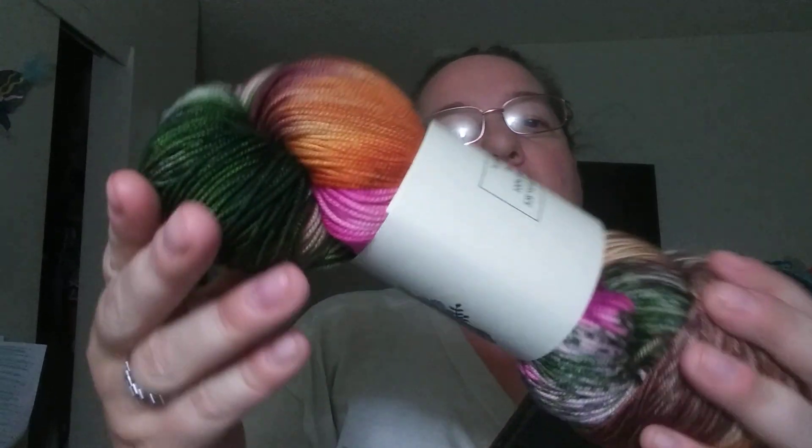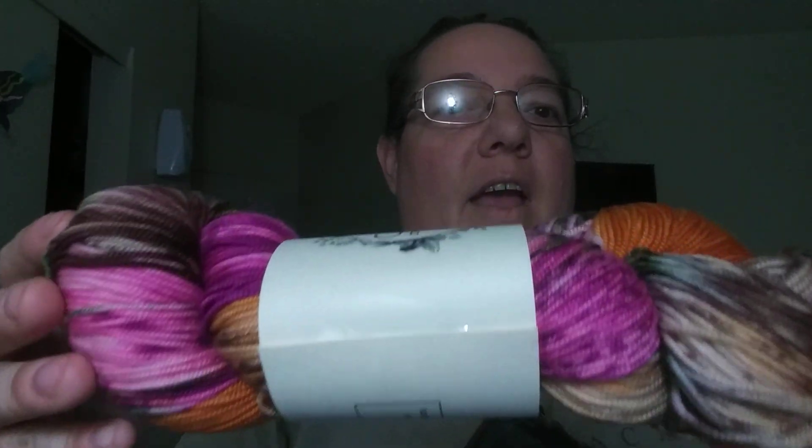Okay, I just pulled the sticker off. I thought I heard some walker wheels, and I thought the walker was headed my way. Oh my gosh! So this is called Turtle Bay. It's a sport weight, 100% superwash merino, 328 yards, 100 grams. And oh my wow, it is so pretty.